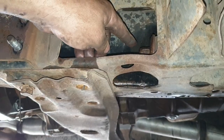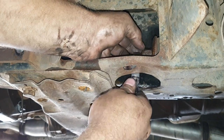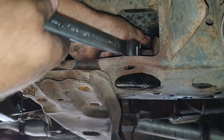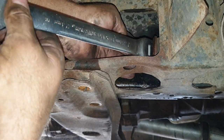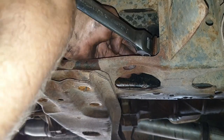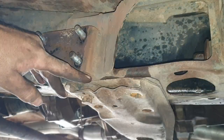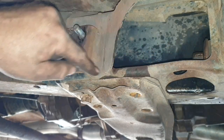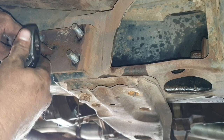Moving on to that rear nut that holds the mushroom bushes in place - I've cracked them from underneath and again this ratchet spanner is handy. It's just the tedious process of undoing it. On some vehicles you can get a socket in there with an extension and put a wobble drive and a ratchet in at the back.